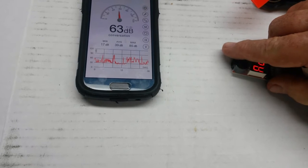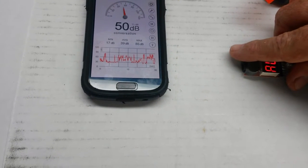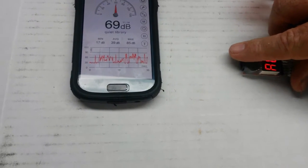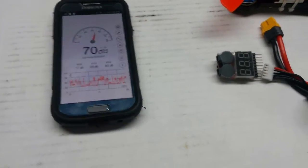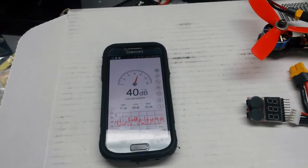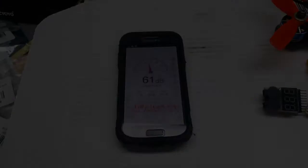Let's do that again. That showed 83... try it one more time: 84. Try it again: 84. Now that for me was loud. I had this on my quad when I was flying and it was probably 50 yards away from me and I could hear it without any difficulties.